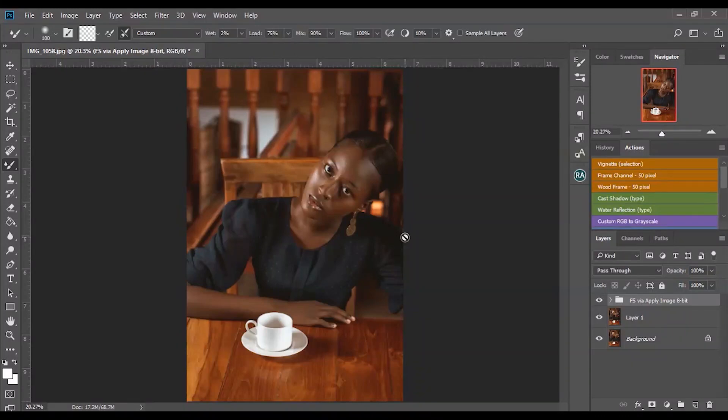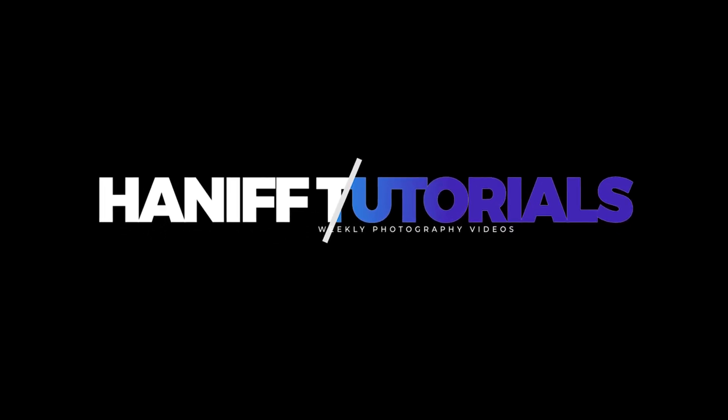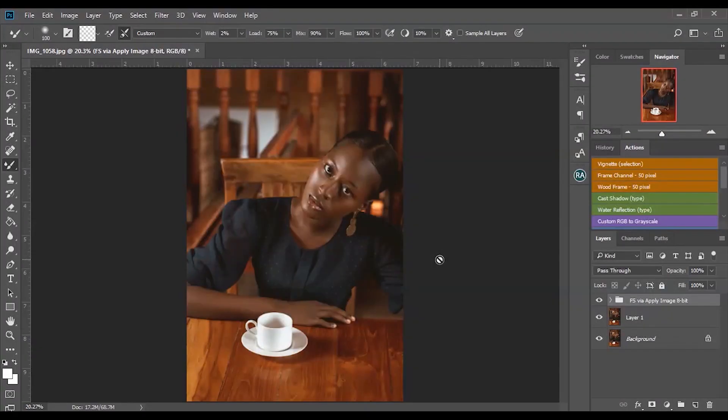What's up guys, it's Hanif here. In this video I'm going to be showing you guys the power of dodging and burning and how you can use it in your retouching process. So let's get started with the video.